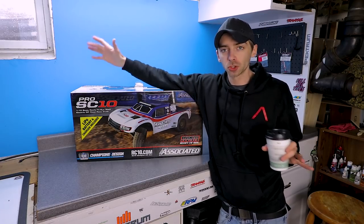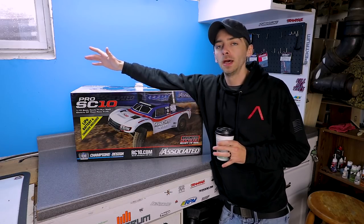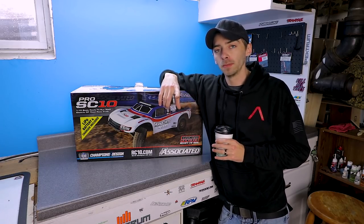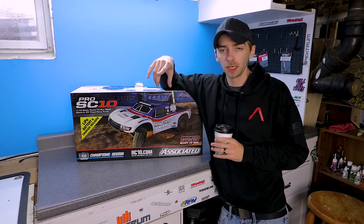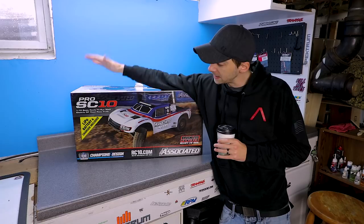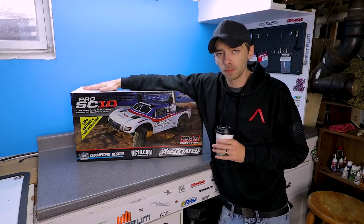Yes, today I am doing a little bit of an unboxing - nothing too extreme, nothing too crazy. But as some of you guys probably remember, back when I filmed the Reckless Hobbies vlog video where I was just up there a couple weeks ago, I did pick up this Team Associated Pro SC10. So I'm gonna end the vlog here - ended up walking out of the store with it.